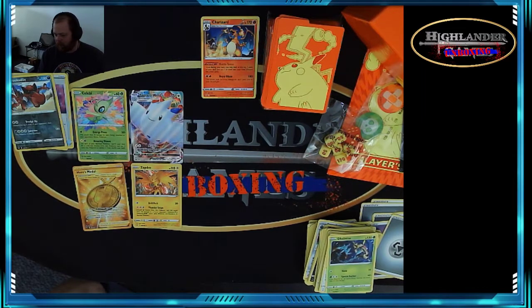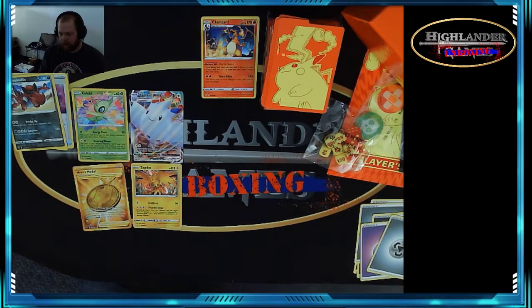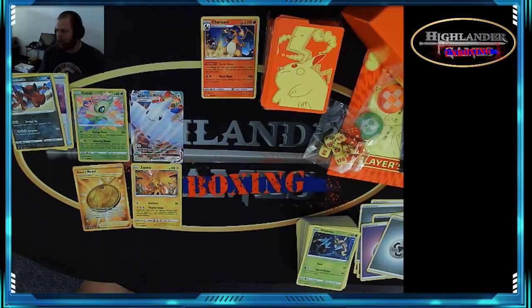These retail for about 40 bucks. I know they're getting hard to find some places. We will see you guys next time — remember to like and subscribe to Highlander Unboxing, and we'll see you guys next time, bye!